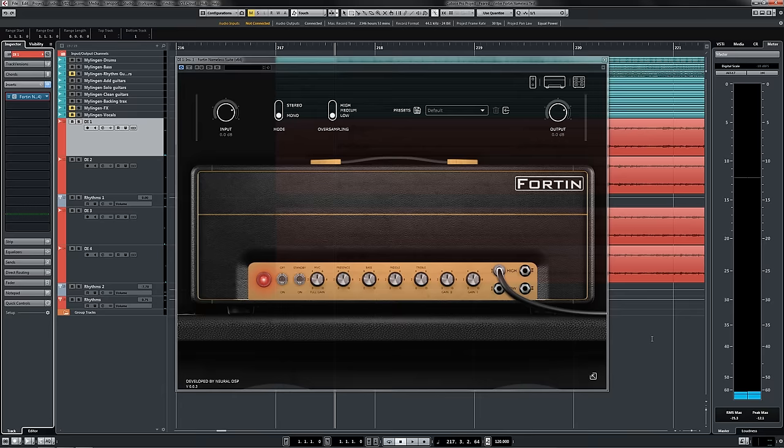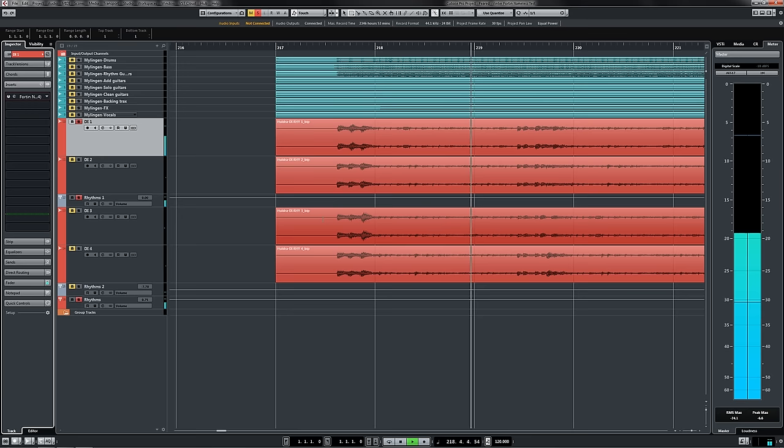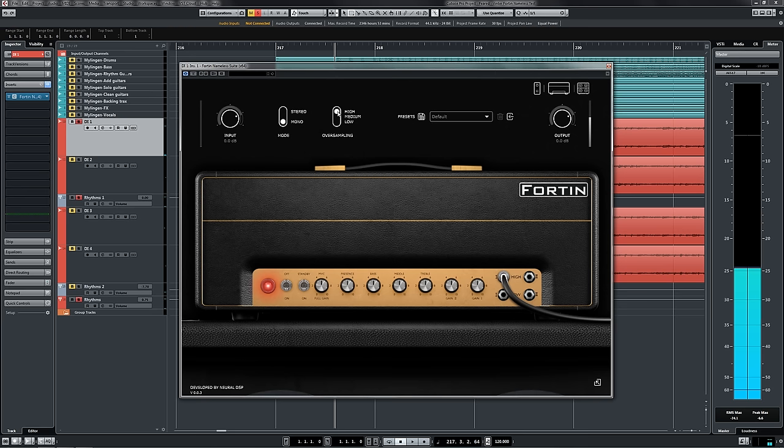Before we get started, let's take a listen to what our raw DIs sound like. Heavy as fuck, right? With the plugin on, the very first thing you want to do is take the oversampling slider straight to high, much like their B7KU plugin. This will immediately improve the tone, assuming that you've got the CPU power to handle it.